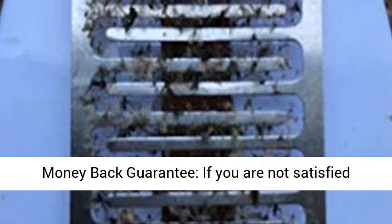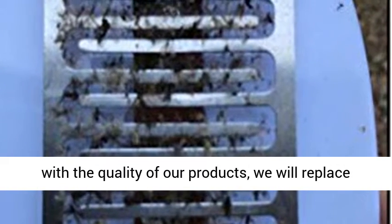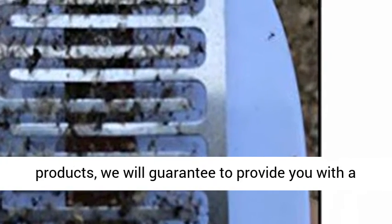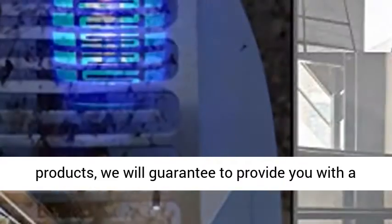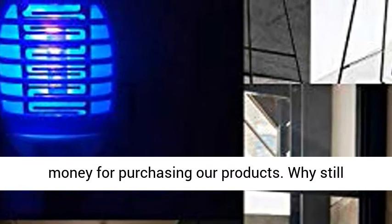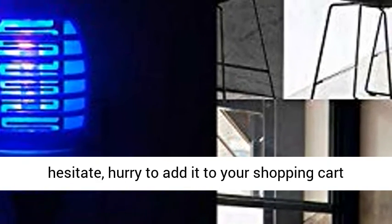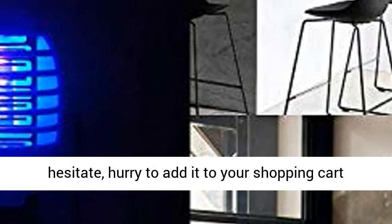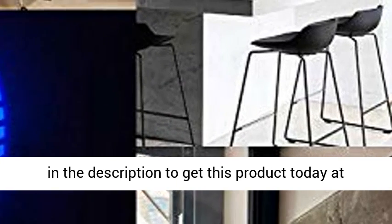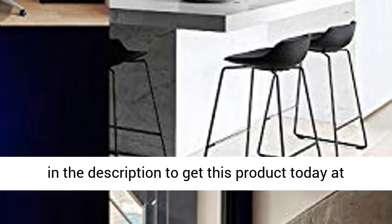Full money-back guarantee: if you are not satisfied with the quality of our products, we will replace them for free or provide a full refund. We guarantee that you will not lose money for purchasing our products. So why still hesitate? Hurry and add it to your shopping cart. Click the link in the description to get this product today at the best price.